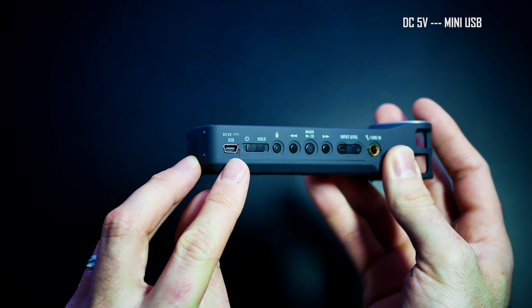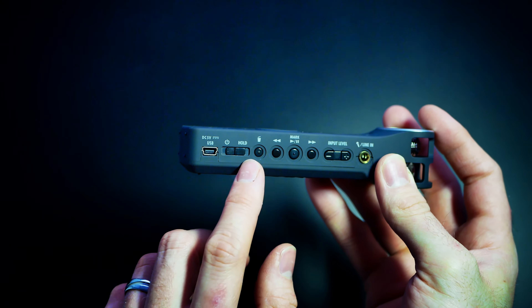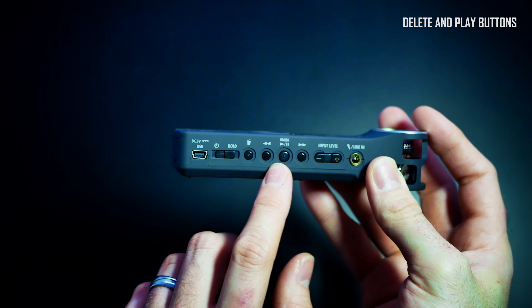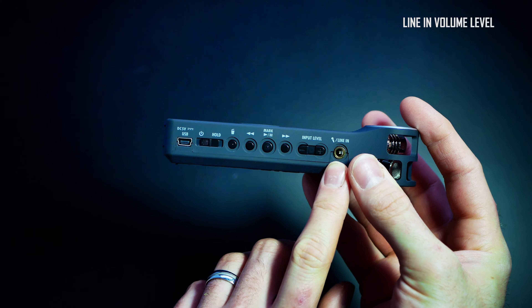At the side we have a 5 volt mini USB port, the power and the hold button, the delete and play buttons, and the volume for the input level from the microphone.